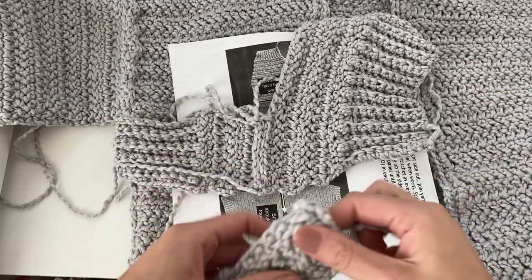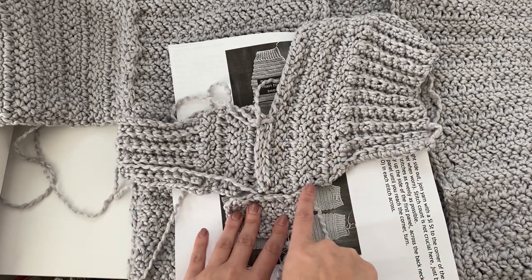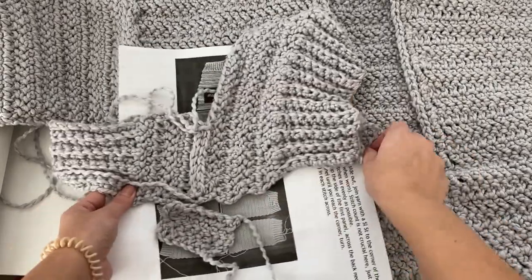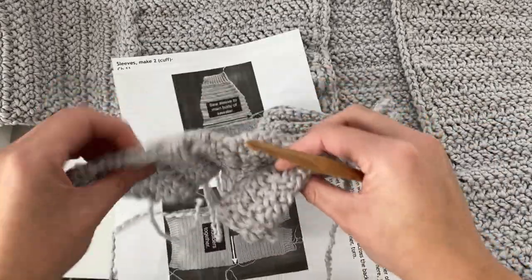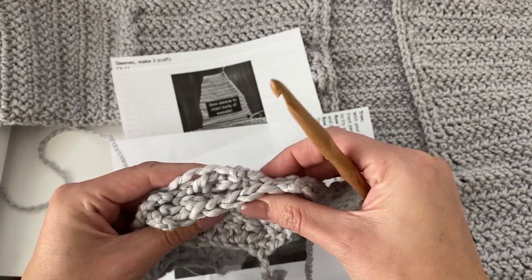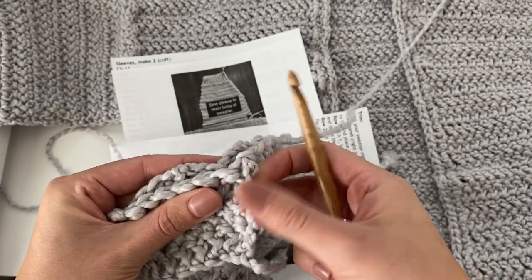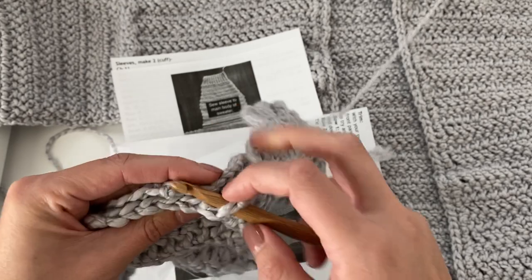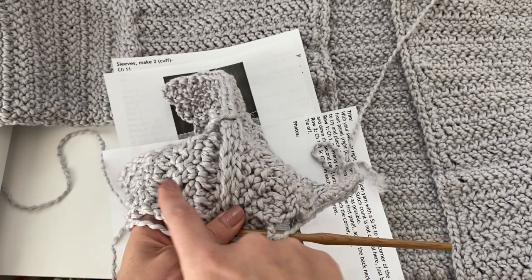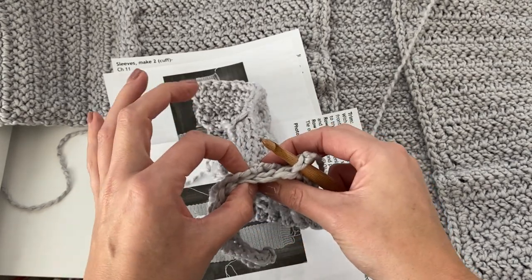Once again you can use the tail of yarn from when you finished off your sleeve, or you can just use a fresh strand of yarn. We're going to line up that sleeve directly in the middle of our front and back panel, so the seam that we just made should be exactly in the middle stitch of your sleeve. If you're new to sewing pieces together, I would recommend getting some stitch markers and placing them throughout your sleeve and panels to hold everything together, so your sleeve doesn't move around while you're working and you don't accidentally put your hook in the wrong spot.